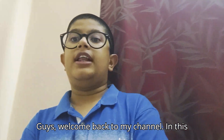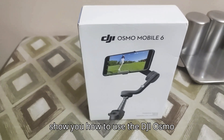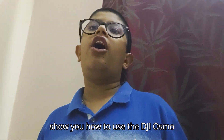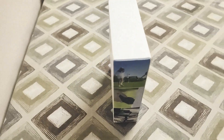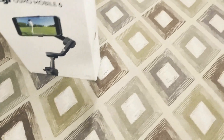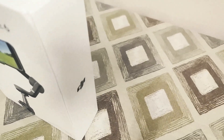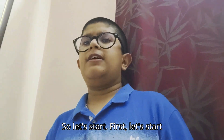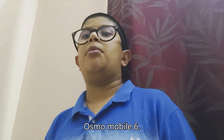Hey guys, welcome back to my channel. In this video I am going to unbox, review, and show you how to use the DJI Osmo Mobile 6. So let's start with the unboxing.